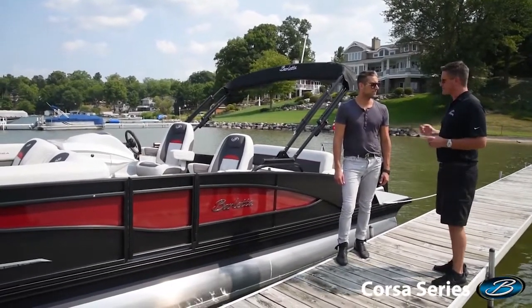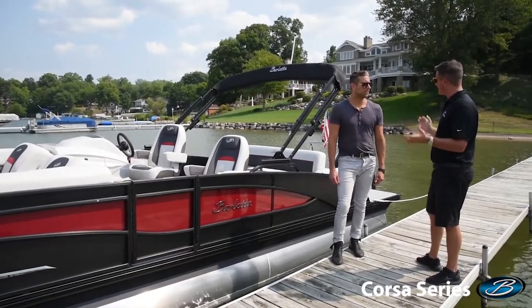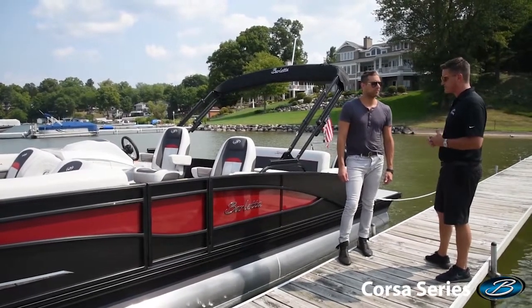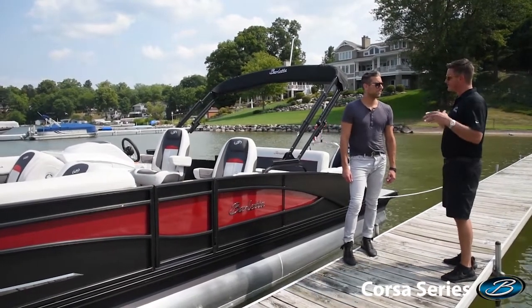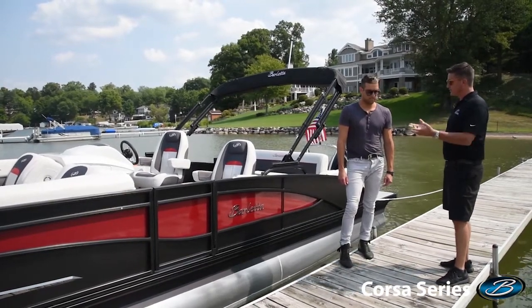We've had a good time with it, and specifically for you, Josiah, because you came on board really for the launch of the Corsa project. It's been your baby since the beginning in a lot of ways, from the design standpoint and materials usage, and I think you knocked it out of the park. Congratulations on a great product launch. Tell us a little bit about how you carry the Barletta DNA into a sport version.